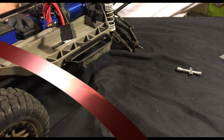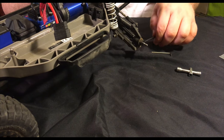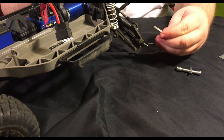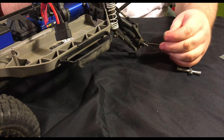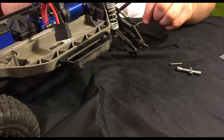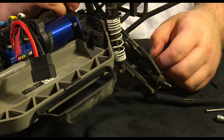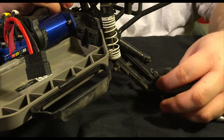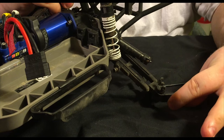You also need to remove this linkage — it takes a two millimeter driver. Next, remove the screw pin, which is a hybrid fastener using a 2.5 millimeter driver. It only comes out a little bit, then you pull the pin out the rest of the way — don't keep twisting it. With the camber linkage removed, slide the bearing carrier right off the a-arm.